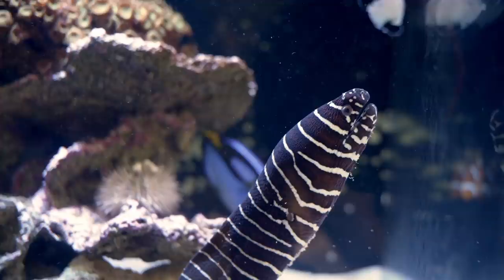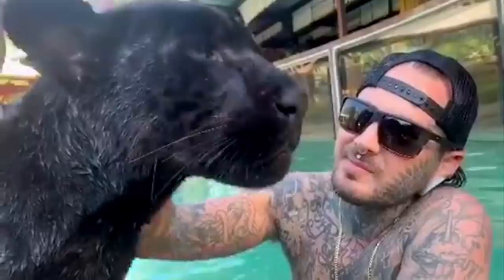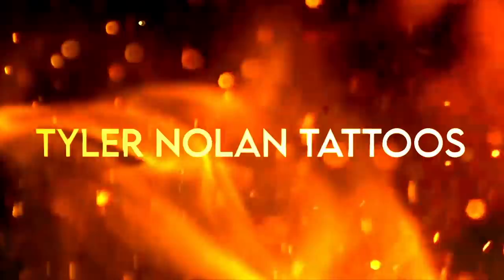What is going on guys, I'm Tyler Nolan, welcome to the show. Today I got a new look, a new setup — I'm not showing you the whole snake room yet, that's going to be its own video.